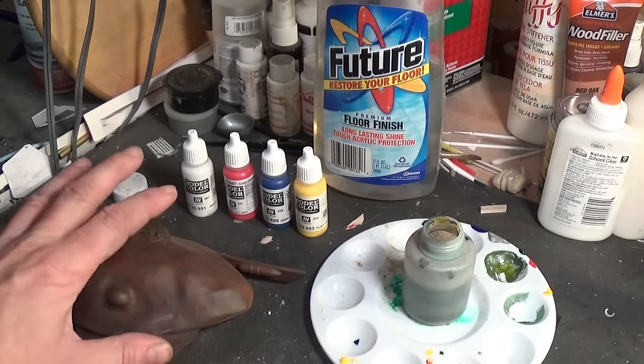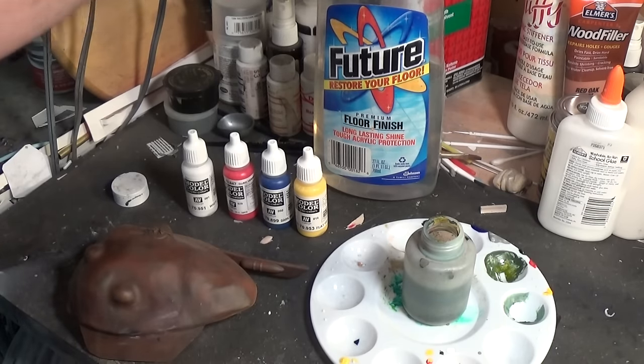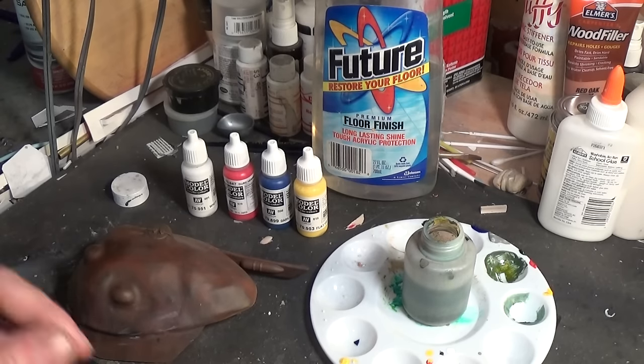First things first: after you get your model painted you will need to seal it. You can seal it with Future, Testors Gloss Coat, or Krylon Crystal Clear — just a good sealer. You don't want to fade the paint itself, so get the base coat of sealer on first.